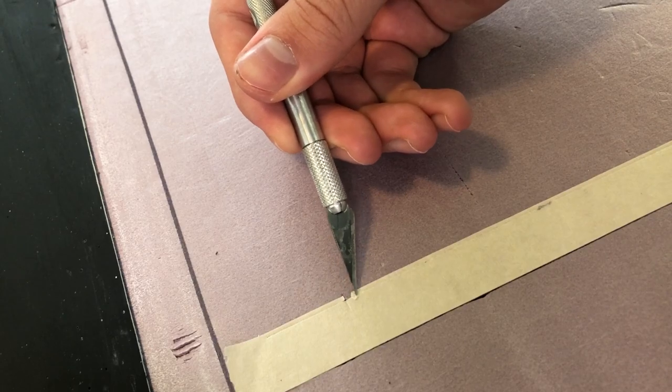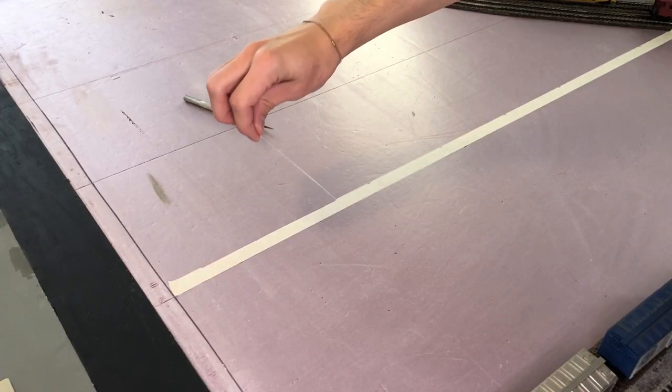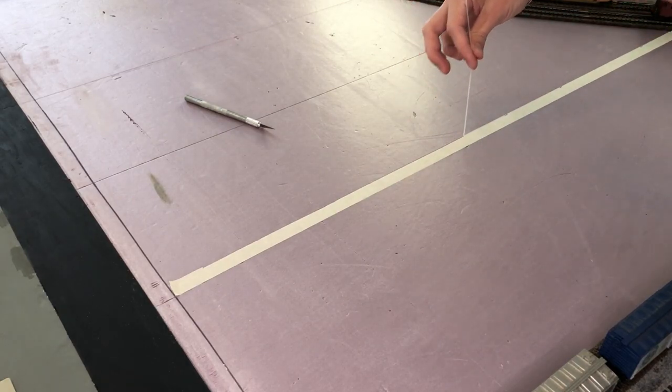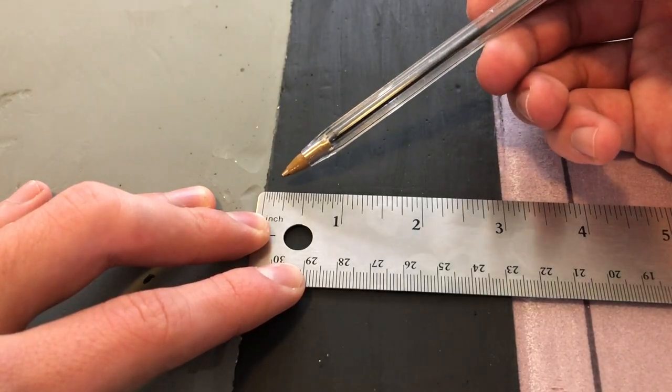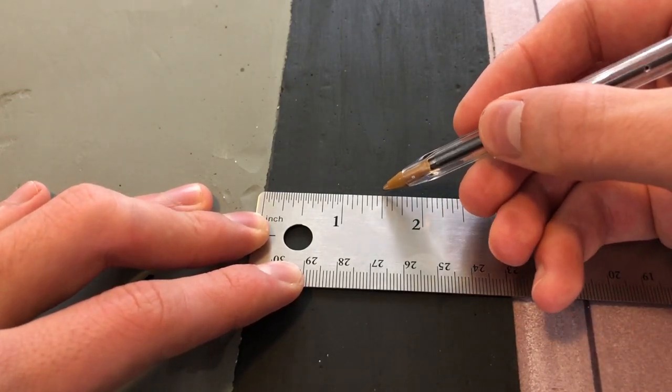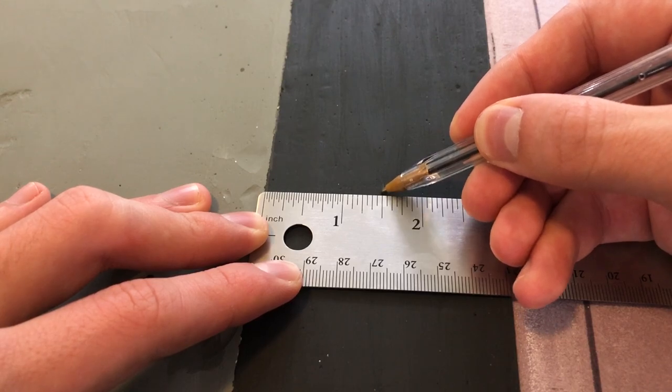Now to peel up the small strip we just made — be careful not to rip it. Now since my roads are about 3 inches wide, I'm going to lightly mark down the center at 1.5 inches to give me an idea of where I'm actually going to put the tape.